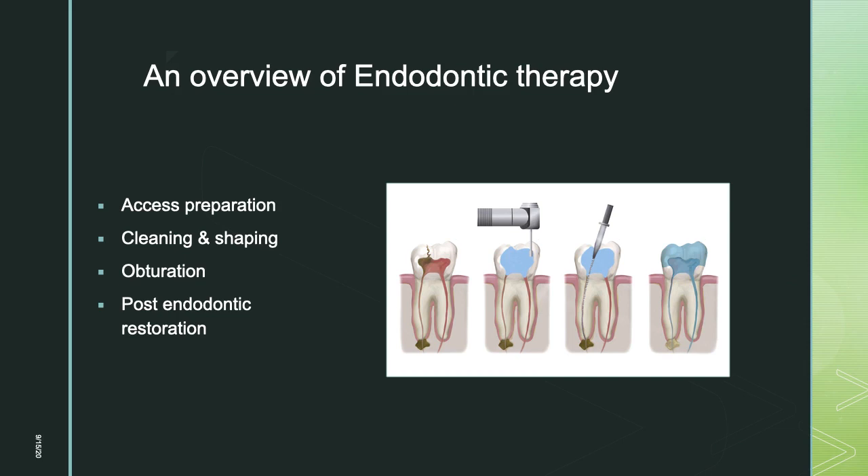An overview of endodontic therapy: we perform endodontic therapy when the pulp is involved due to dental caries or trauma. The first step is access preparation, followed by cleaning and shaping — which involves working length determination, cleaning with irrigants, and shaping with files. Shaping can follow different techniques, either apex to crown or crown down. After cleaning and shaping comes obturation, then post-endodontic restoration.